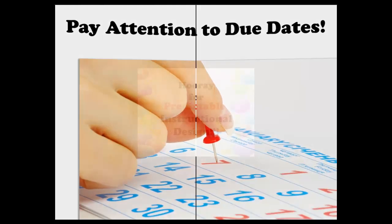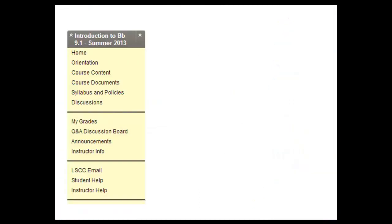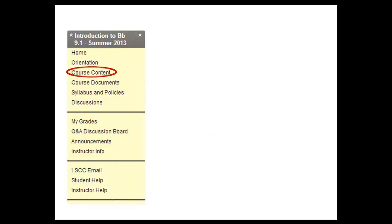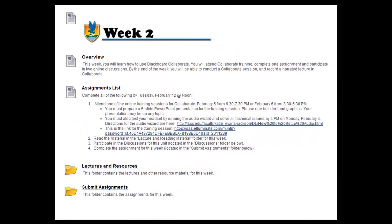Navigating this course is easy, thanks to the principles of predictable instructional design. Predictable design starts with the course menu, located on your left. The first link in the menu is your course homepage — this is the first thing you will see when you log into this course. Information about your instructors and the course appear on this page, as well as a direct link to the current week's content. In the course content link, you will find your weekly assignments. Each week has an overview, which contains the weekly objectives, an assignments list, lectures and resources folder, discussions folder, and submit assignments folder.